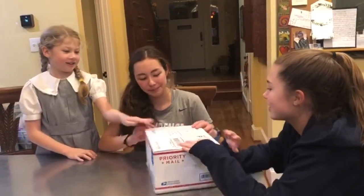Isabel, Catherine, there's a package for you! Cool, let's see what's inside.